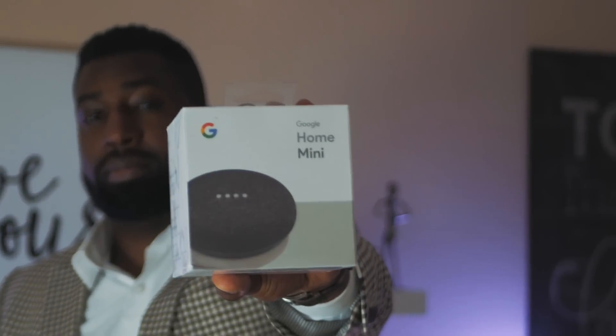Welcome back to Digital Dashery. Let's unbox and look at the new Google Home Mini.